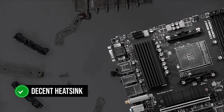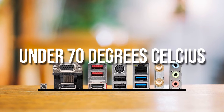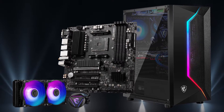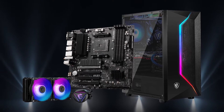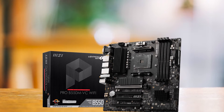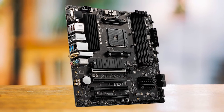Beyond that, it has a decent heatsink that ensures the CPU never throttles because the VRMs are always under 70 degrees Celsius. The reason MSI configured the Pro B550M VC Wi-Fi like that is because it is actually a business-grade motherboard. The focus is solely on having as many features as possible while toning down the VRM setup, since no one expects overclocking on a standard office motherboard. That also explains the muted black aesthetics that help it blend into any PC.